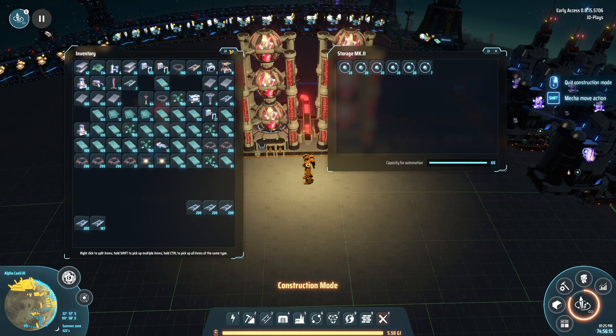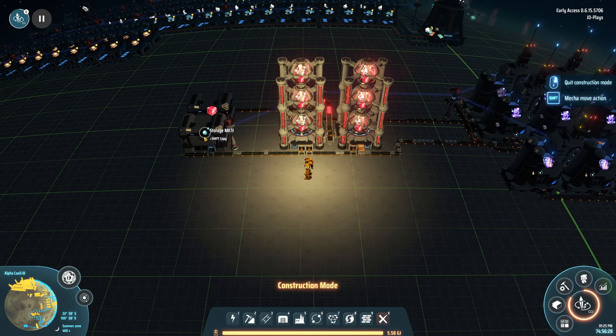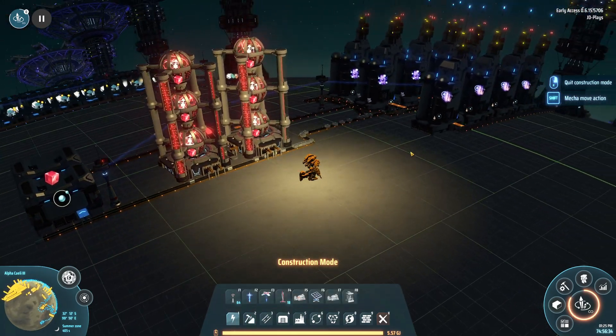There is excess hydrogen passing by. The only downside of this system is it outputs an extra 20 hydrogen per minute, so you need to find a use for that.